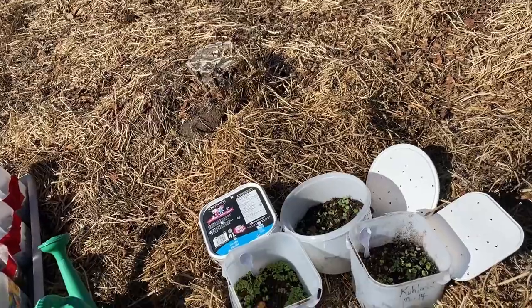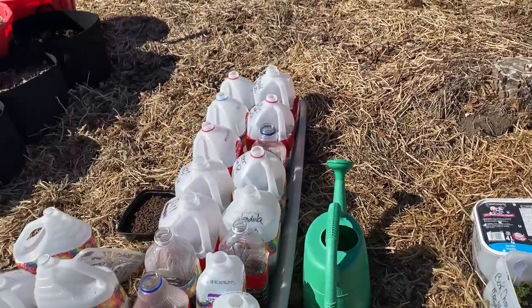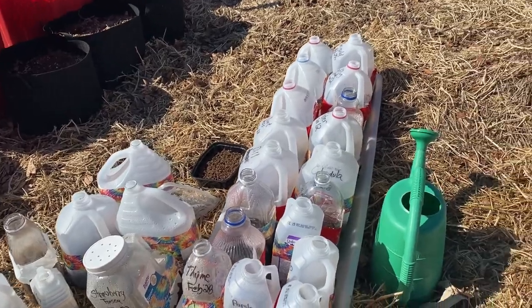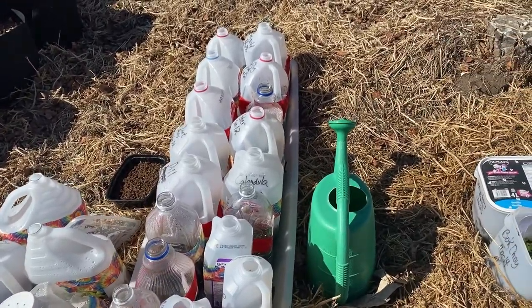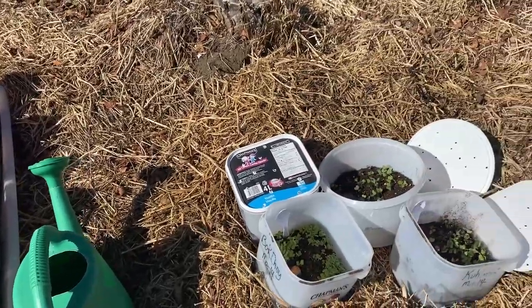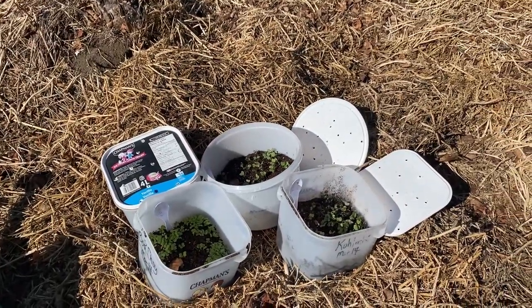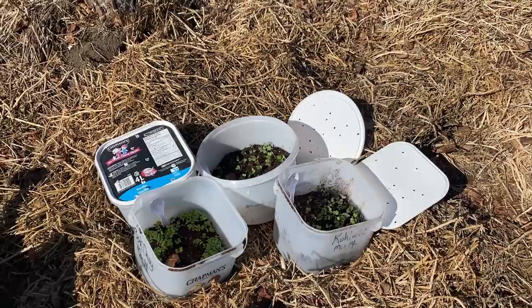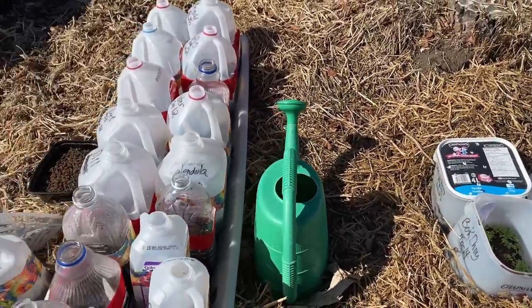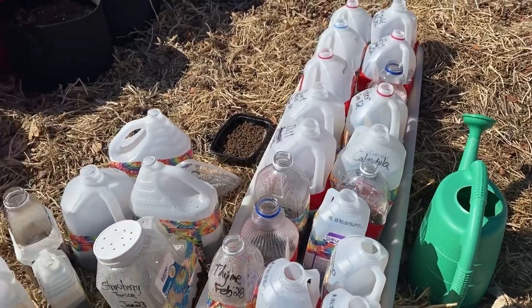All sorts of things are concerning me regarding my winter sowing, so I'm just trying to decide whether I should just leave these jugs out here to the elements and test out these mini greenhouses to see how well they will protect my plants, or if I should maybe consider babying them a little bit — covering them up with a blanket or moving them into my garage or garden shed.